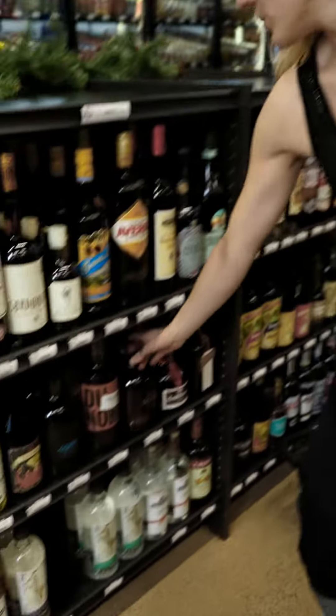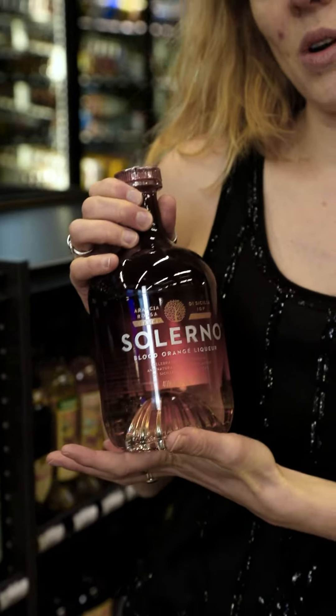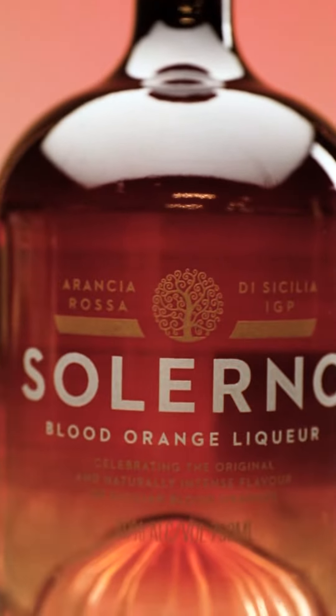The recipe also calls for Cointreau. We're going to use Salerno Blood Orange Liqueur. I love this liqueur — it is bursting with real, authentic, delicious blood orange flavor. Plus, it's a gorgeous bottle.